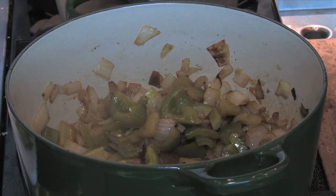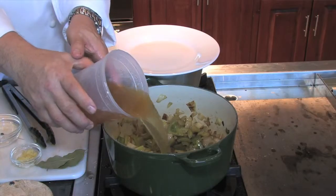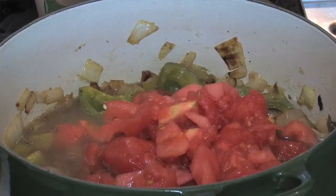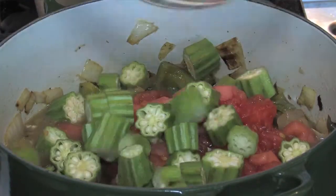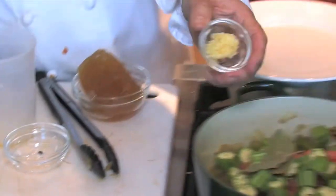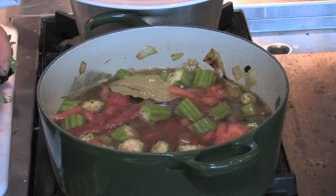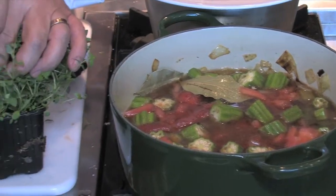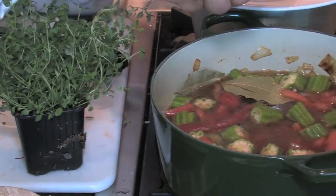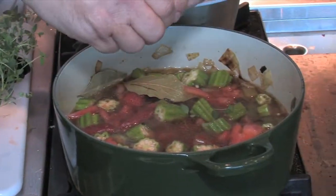Now that our mirepoix is cooked down, we can add our chicken stock, our tomatoes, our okra, our bay leaves, and our garlic. Your tomato and okra Creole should cook for about 60 minutes. It's been cooking for about 30 minutes, so we'll put some fresh thyme in now, and it will require another 30 minutes of cook time.